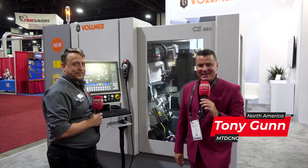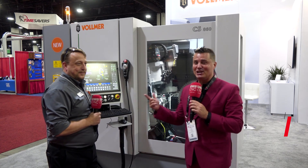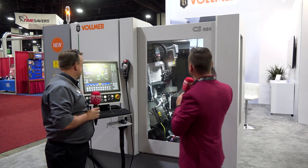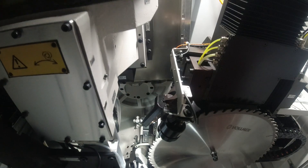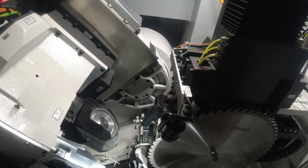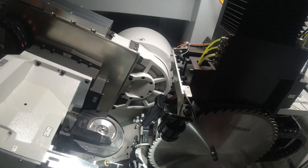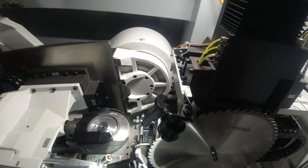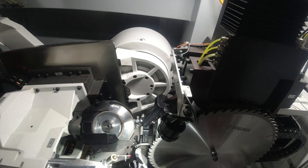Welcome back to MTD CNC. I'm with my buddy Lloyd — you may recognize his famous handsome face. Today we're going to talk about the new CS860 sitting right here, and we're going to start with all the differences and advancements on the inside of the machine. Lloyd, would you mind talking about what you guys have done to continue to stay ahead of the game when it comes to grinding with these giant wheels?